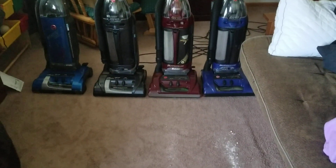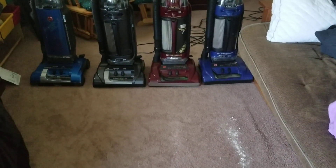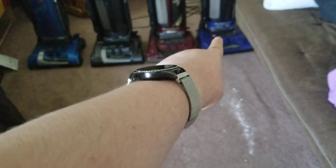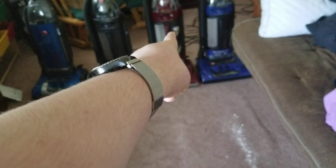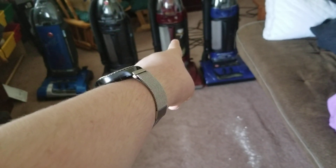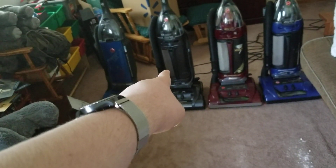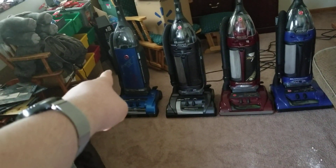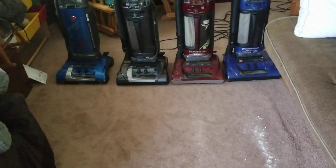Howdy, Vacuologist fans. Here's another one for you. This time we're going to only use Hoovers. On the right, I have a royal blue Hoover Wind Tunnel. On the second left, I have a Hoover Wind Tunnel Supreme Bagless burgundy. On the left, I have a Hoover Wind Tunnel gray. And on the second left, I have a Hoover Wind Tunnel Supreme bagged. So let's see what happens.